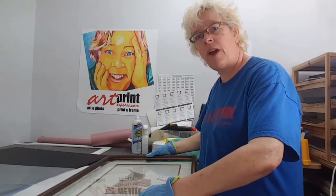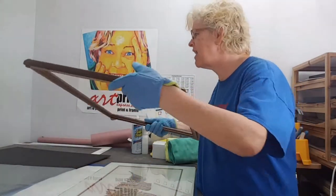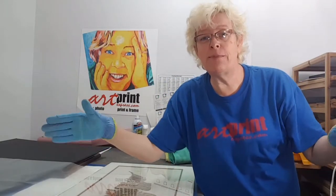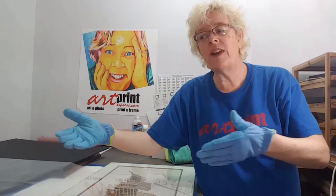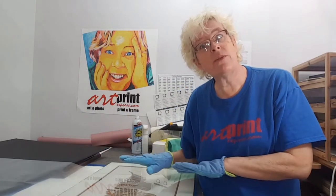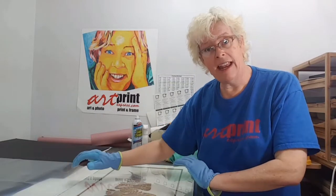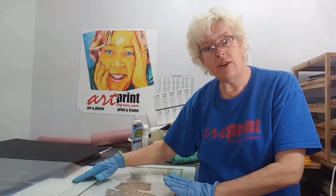Now, the problem with older pieces is that when we used to frame back in the day, we didn't have archival materials — they simply weren't available. So when an older piece comes in, one of the things we're concerned about is how long it's been in its framing envelope and how much damage has been done to the original.